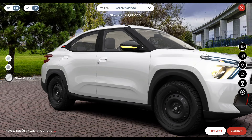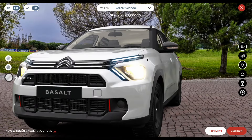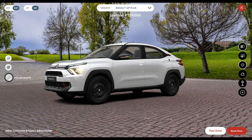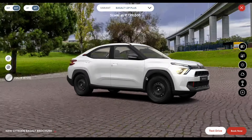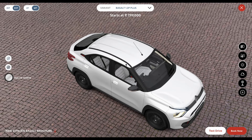You also get side mirrors with turn signals and body-painted door handles on this variant. Compared to the base-end variant, the exterior doesn't see much change. Notably, this vehicle does not offer a sunroof — not on the base, mid, or top-end variant.